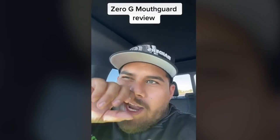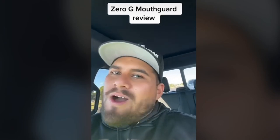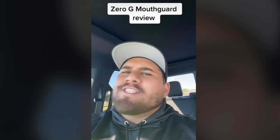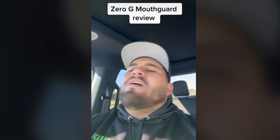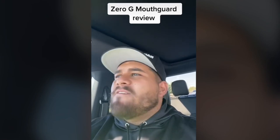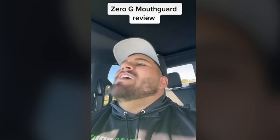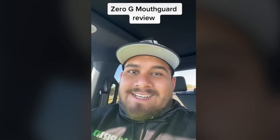If y'all want one of these, go hit up Zero G mouth guards and get one. Trust me, y'all are gonna want it. These guys are the best — comfortability out of five stars: five stars. Five stars for the fitment, five stars for how easy it is, and five stars for how it looks. Go get you one and tell them I sent you.